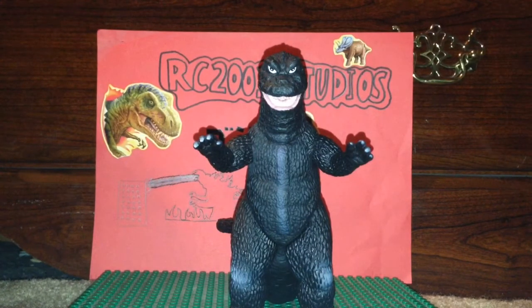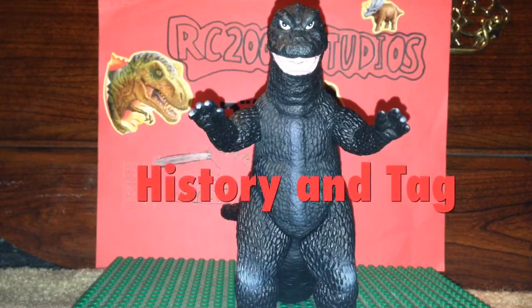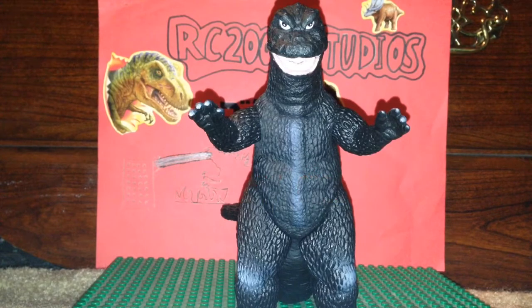Let's get started with history. So now we're going to be talking about history on this figure, or suit. The suit was first used in Destroy All Monsters, then it was reused in Godzilla's Revenge, but the one in Godzilla's Revenge was kind of this greenish color.